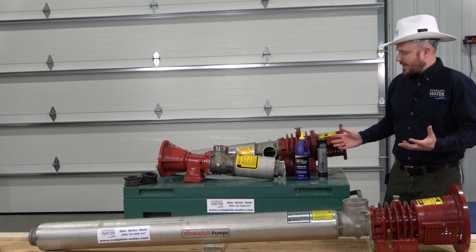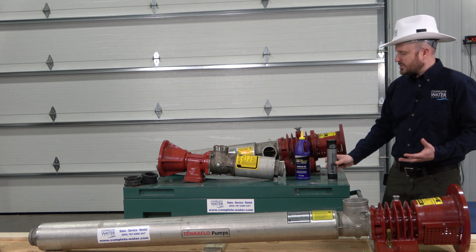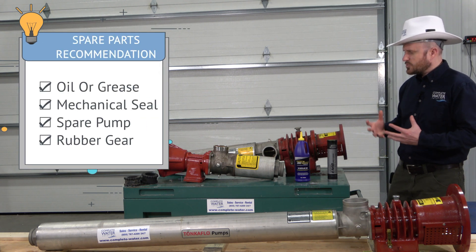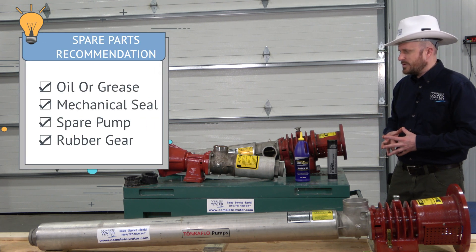A couple of key things to take away: make sure you have your grease or your oil, and resort back to your manual to take a look at it to see which one you should be utilizing within your pump.